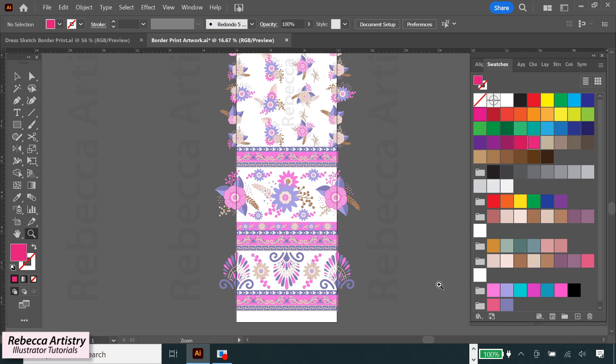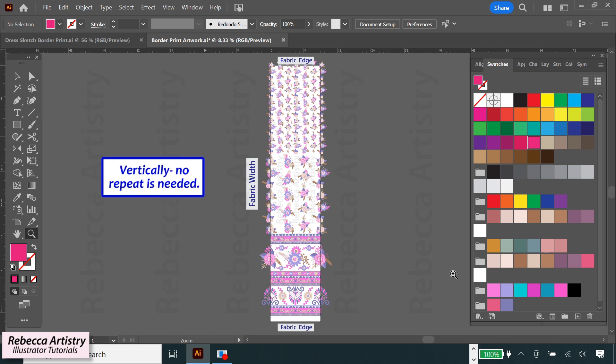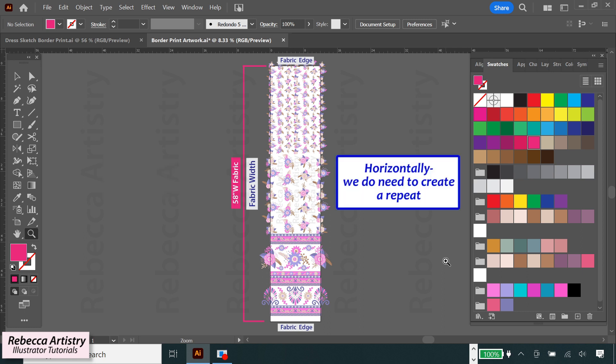I've already started constructing a print to put on the dress. First off, you need to understand that border prints are different than regular repeats because they usually only repeat in one direction. The fabric usually has a border on one or both edges, with other patterns in between. Going in the vertical direction, you don't have to create a repeat because there will be no repeat here — just a continuous non-repeating pattern that goes from edge to edge. So the vertical size of your repeat should be the same size as your fabric width. I'm using a 58-inch wide fabric, so I made my pattern 58 inches in height.